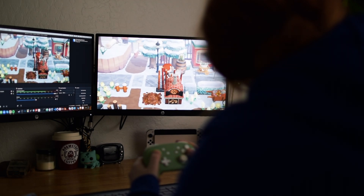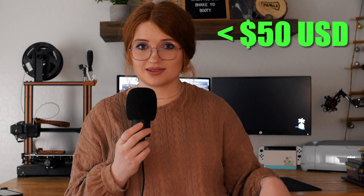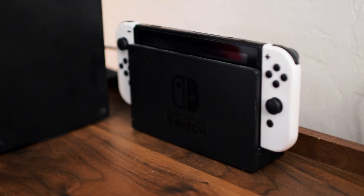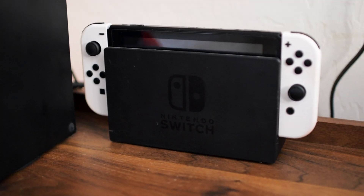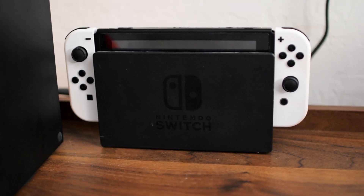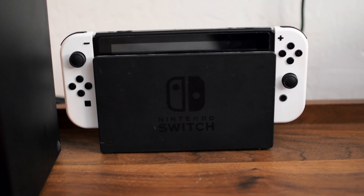Whether you have a Mac or a PC, this method is going to work just for you. In total, this is going to cost you less than $50. I will have timestamps down below so you can skip to any section, but here's what you need. Since you're watching this video, I'm assuming you already have a full Switch dock set up — that means the HDMI cable, the power cord, and the Nintendo Switch dock itself.